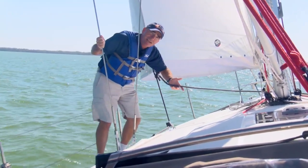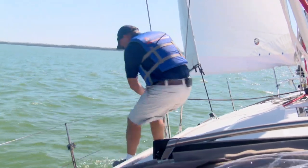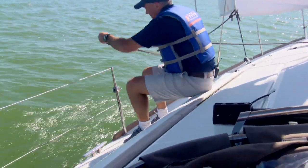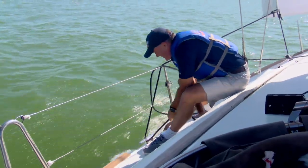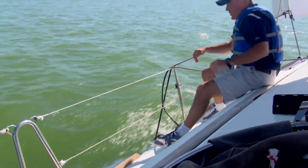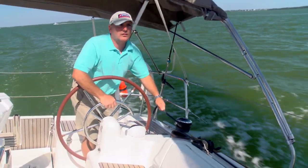What I'm actually going to do is use the slack that's in the lazy sheet. I'm just going to bring this outboard — outboard of the lifelines — and do a nice cleat hitch on the midship cleat here. Now what we can do is transfer the load of the working sheet onto this lazy sheet.